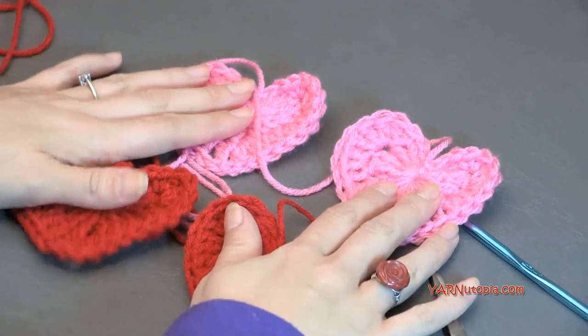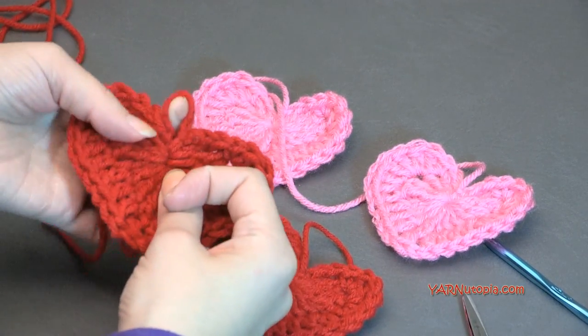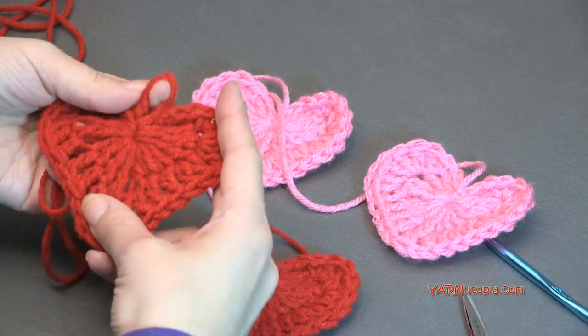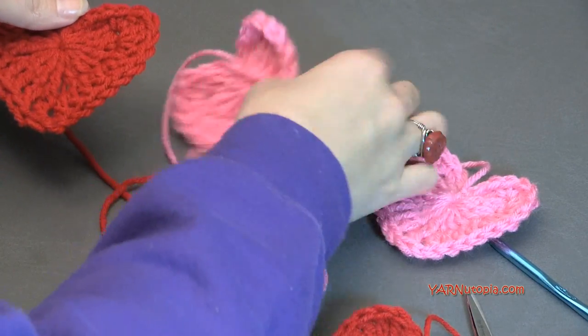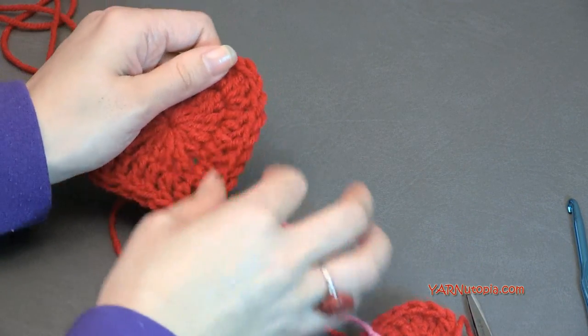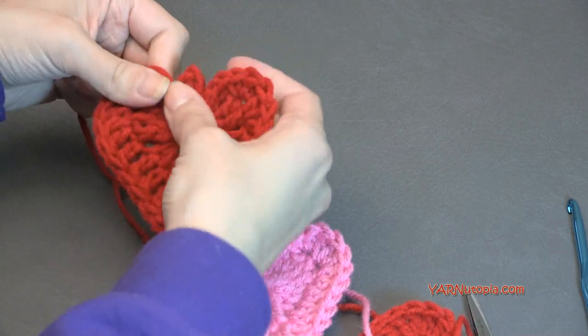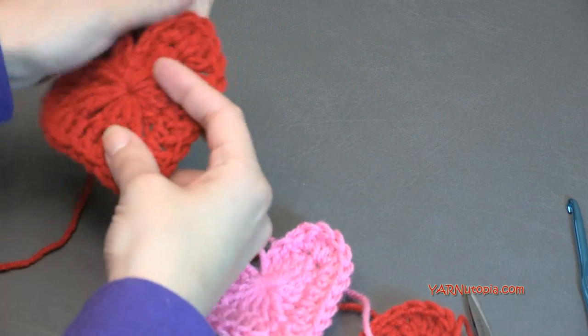So I need you to make three more of these fastened off without a buttonhole — one of them has to have a buttonhole. So we have these four all done. This one's going to be on the end. The next one is going to be pink. Now we're going to sew these together, and I'll show you how to sew these on.